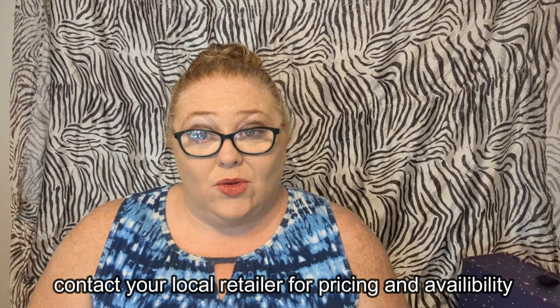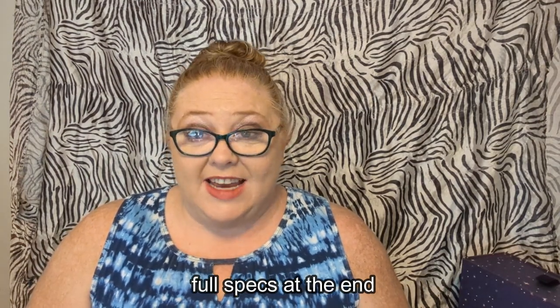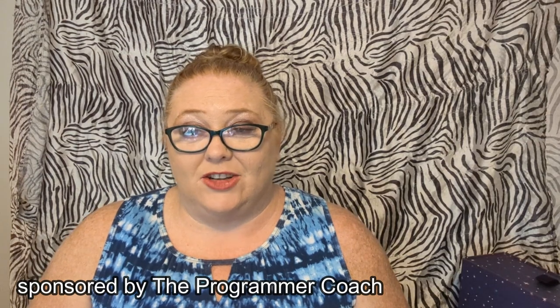We're going to open it up, take a look at it, see what it's all about. We're not going to get too deep into the settings and details today. If you want to check this phone out further, contact your local retailer for pricing and availability. The specs will be at the end of this video. This video is sponsored by The Programmer Coach — there's a link down in the description. Alright, let's check out the TCL 30Z.